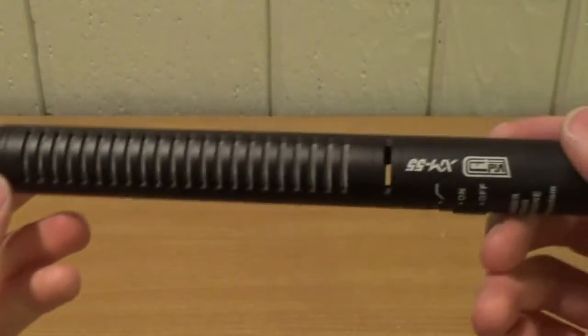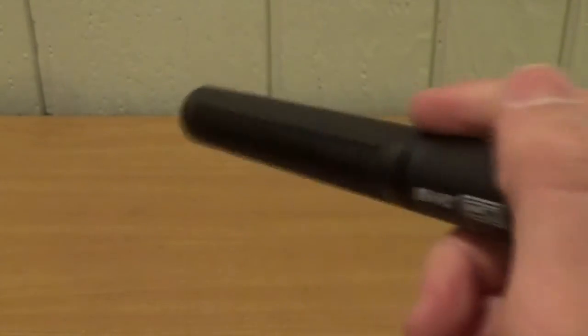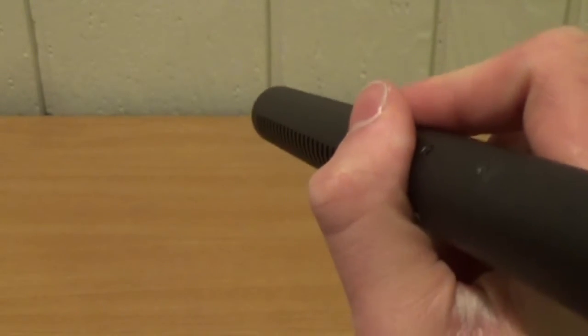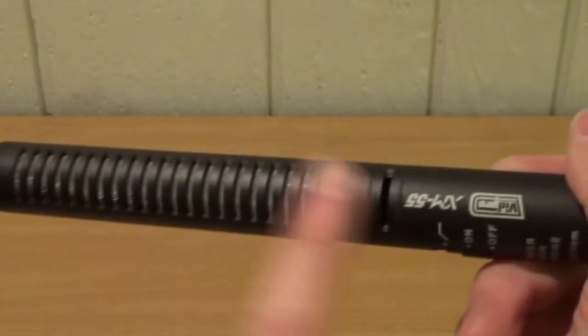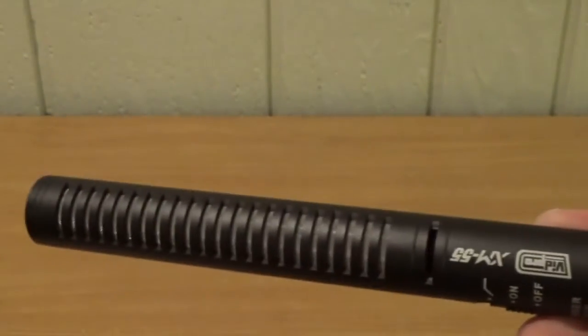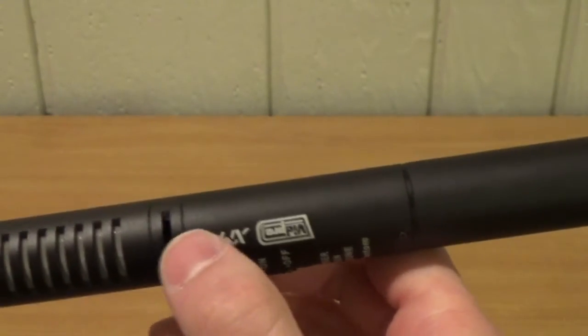So the microphone right here is a shotgun microphone. Shotgun microphones pick up sound best when they're aimed directly at their source, so you would aim this directly at the person speaking and it would pick them up perfectly. All these holes are placed so that the microphone will reject sound coming in from all around and only pick up sound from the front. The actual microphone element is down here.